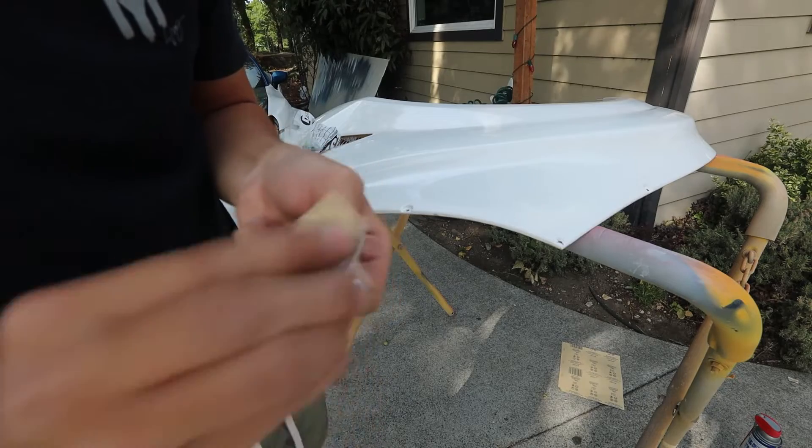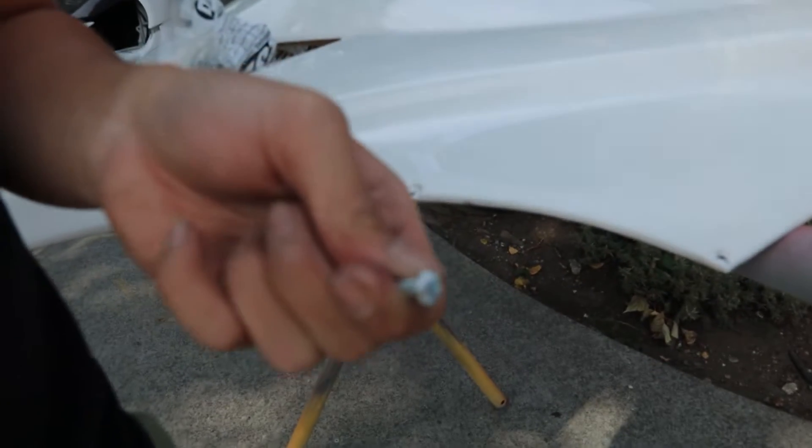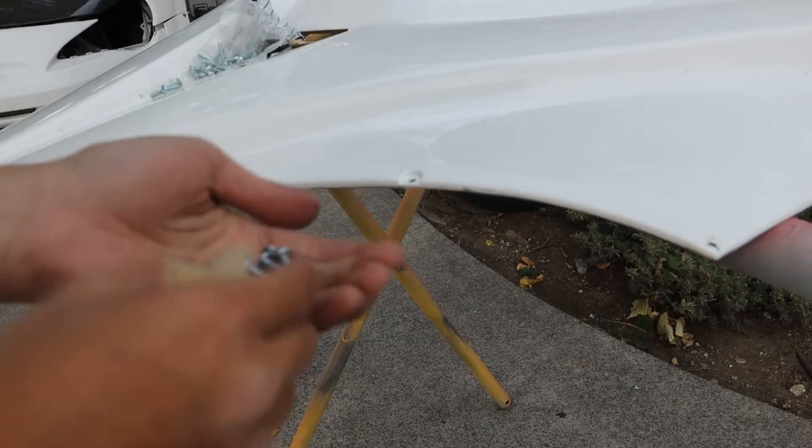Holes are all drilled. Now it's time to start the process of bonding the hardware to the kit — we're essentially going to make the hardware one piece with the kit using panel bond. In order for that to happen, we need to scratch up both the bolt and the fiberglass so that the panel bond has something to grip onto. Find the roughest, most gritty sandpaper you can — I'm using 50 grit. We scratched up all the bolts, now we're ready to scuff up the fiberglass and all the grooves so we can start bonding.